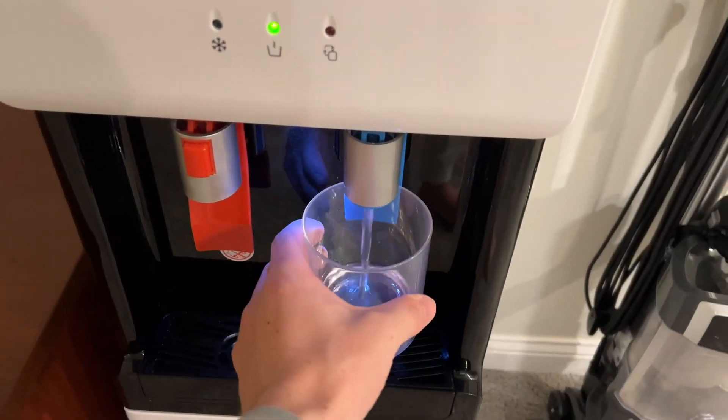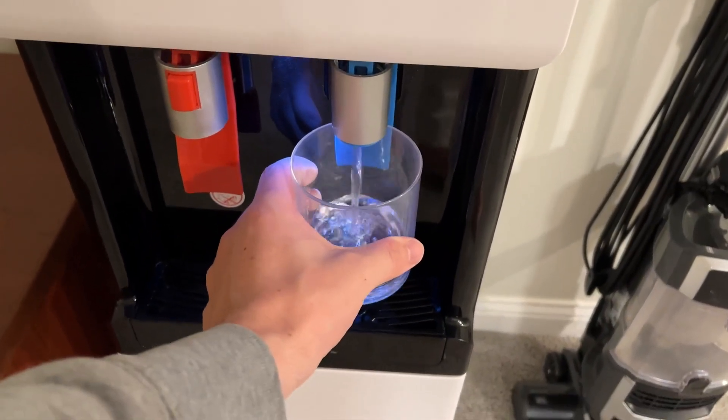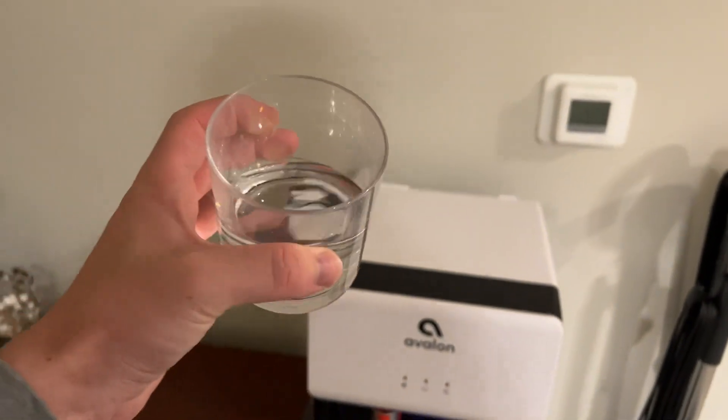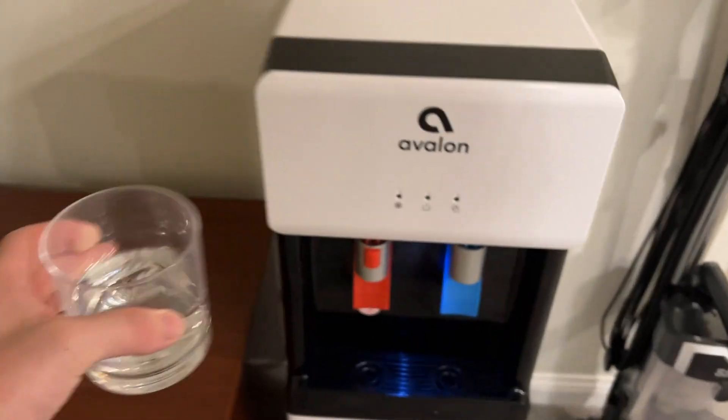I'll show you kind of how it works. You just dispense it from the cold section here and it fills up. The water's super cold. On the left side where it's red, that's where the hot water comes out.